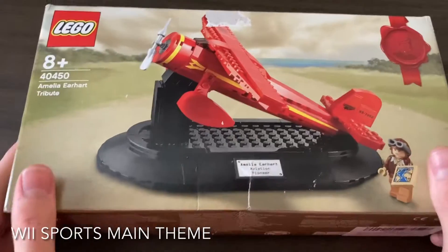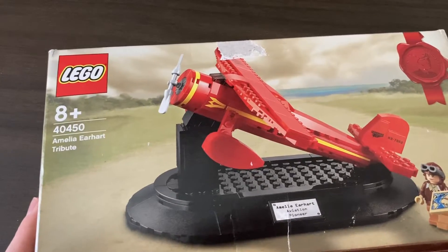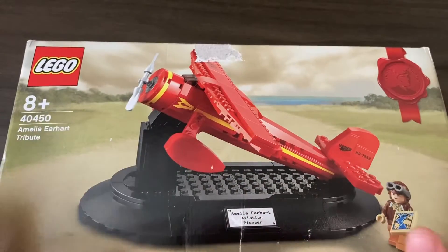Hello, it's Chi here from Cheeseburg Plaza, and today we're building set 40450, the Amelia Earhart Tribute. Sorry about some scratches and scuffs on the set, but let's get building.